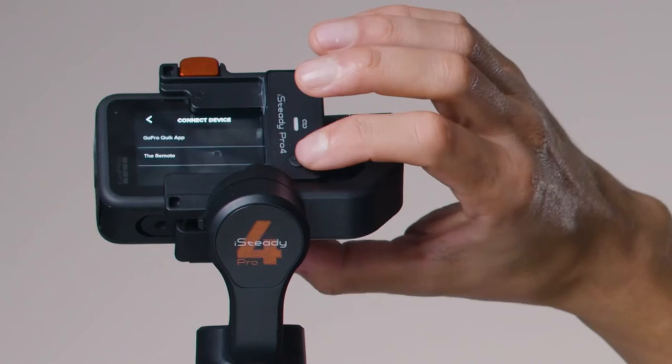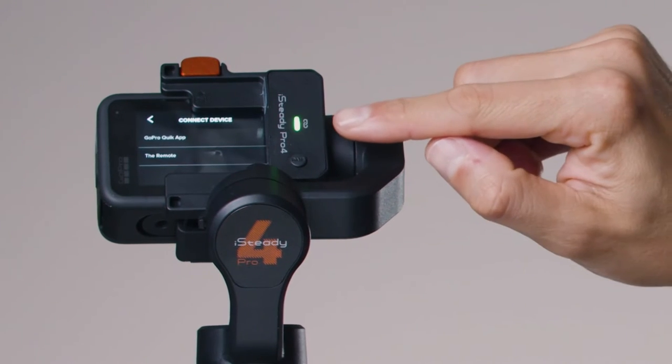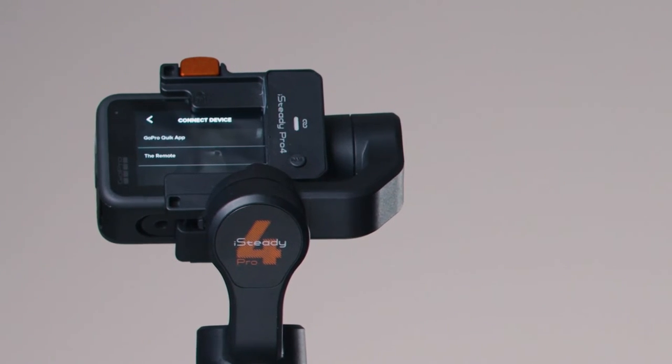Tap once and twice. The green light will start flashing, which means the gimbal is looking for devices to connect to. Tilt the camera back up. On the GoPro, scroll down to go to the Settings menu and go to the second page.